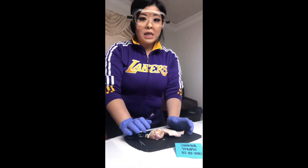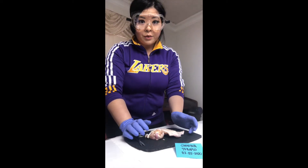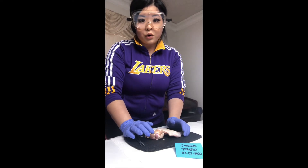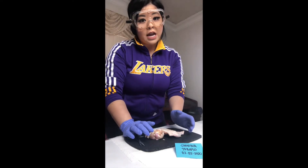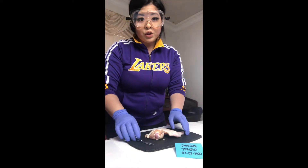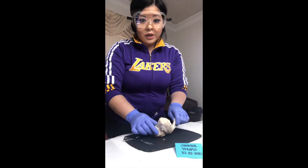Hello, my name is Sabrina Templo. Today is February 2nd, 2020, and this video is for Biology 230 Anatomy Physiology for Week 3, and this is for joints, and we're going to be dissecting a chicken wing.